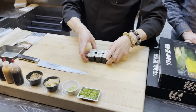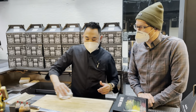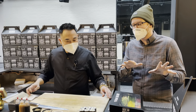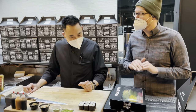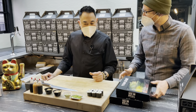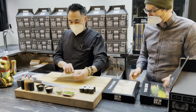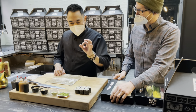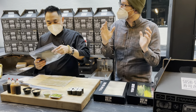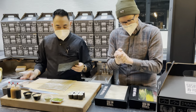Feel free to snack as you go. At this point everyone should be feeling confident — let's up the stakes. We're going to do a second roll: a tuna roll with bluefin tuna. Seaweed outside is usually perfect for one ingredient. When you go to rice outside, that's usually reserved for two or more ingredients.